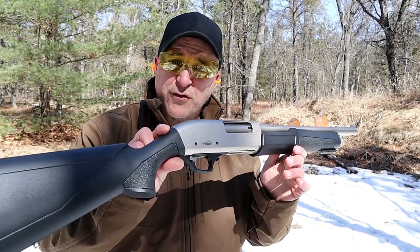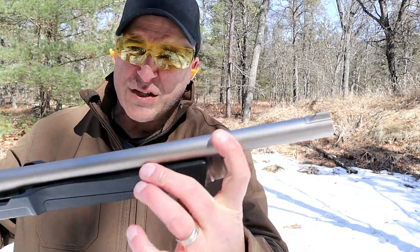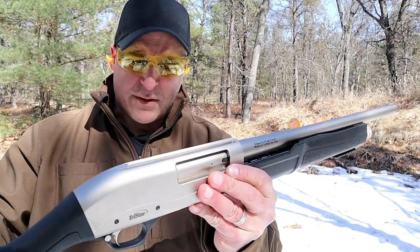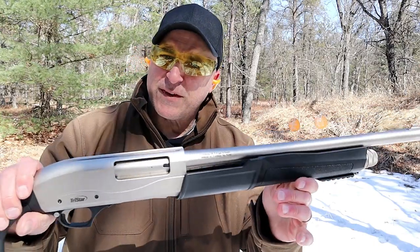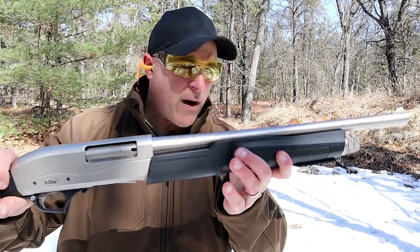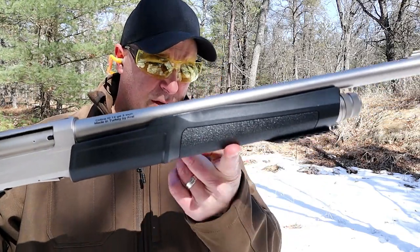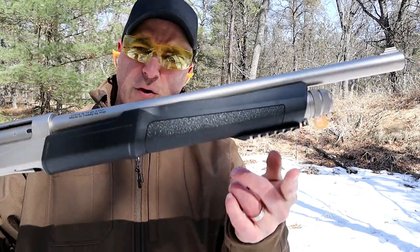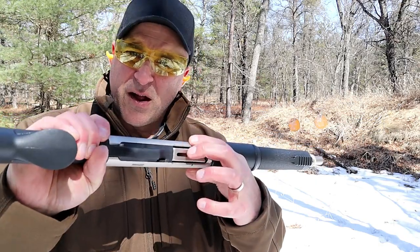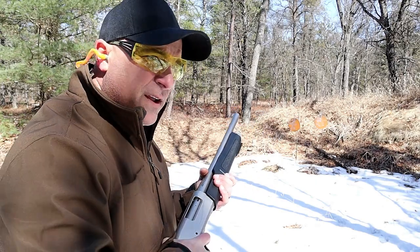The shotgun that I'm featuring is a TriStar Cobra 3 Marine model. Look at that finish — that's the marine finish. It should withstand all the elements and resist all the rusting and pitting that we have seen with shotguns. It's got a synthetic stock and forend, 18 and a half inch barrel. It will accept 3-inch loads, five loads in the magazine tube, and a pic rail. It's got a cross bolt safety there and a loading gate right there.